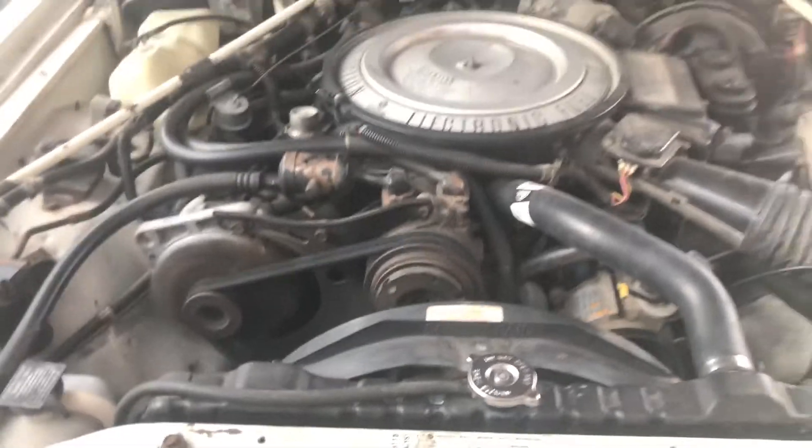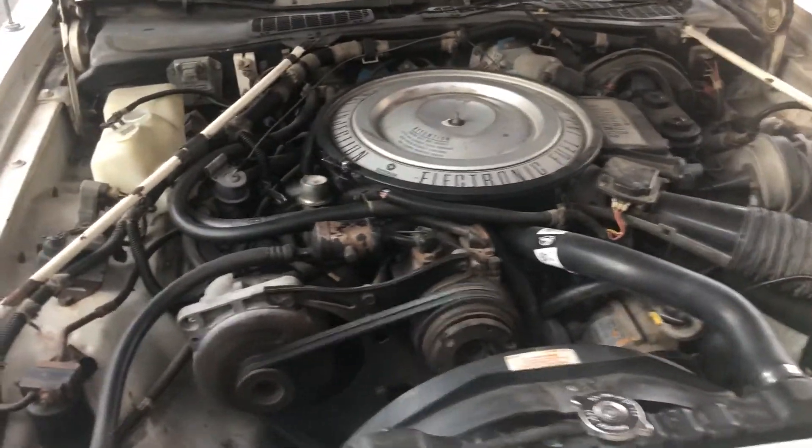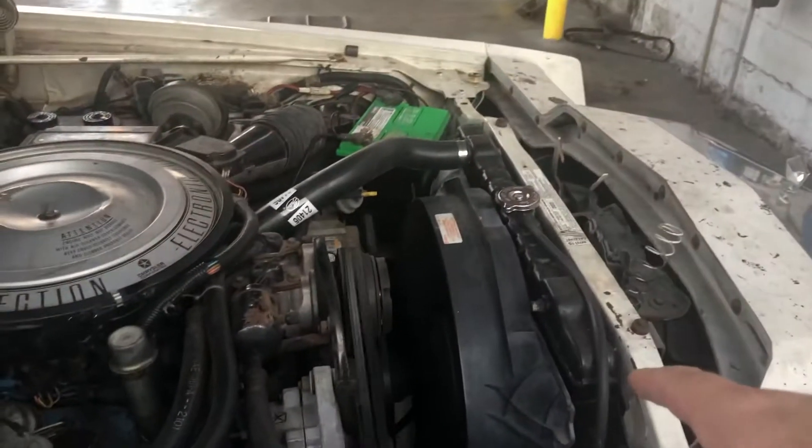It's running smoother and smoother as I've been running it. Let's go ahead and take a look at the engine. This is the second TFI that I brought back, and we had the original radiator.